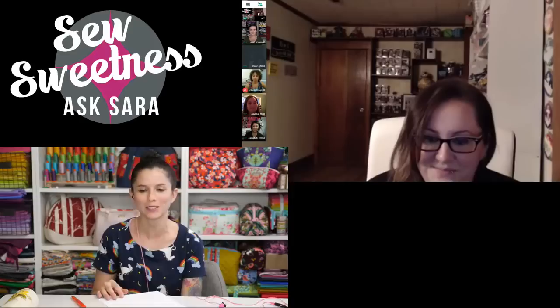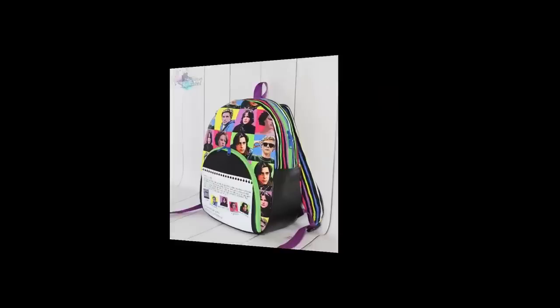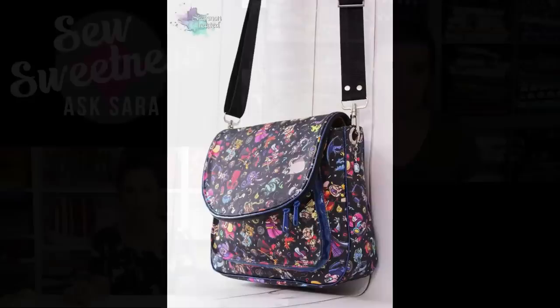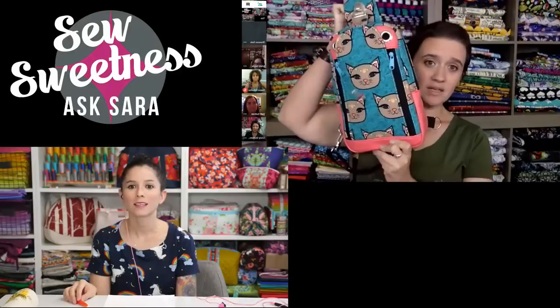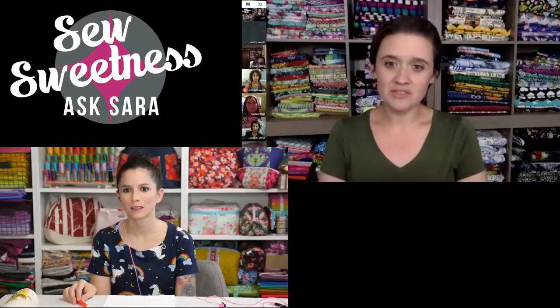Shannon finds her best sellers tend to go in cycles. Right now it's mostly backpacks and sling bags — the backpack on screen is popular, especially with school back in session. The park-hopping bag in that size has also been very popular lately. Wallets are always good too. But it does tend to cycle.